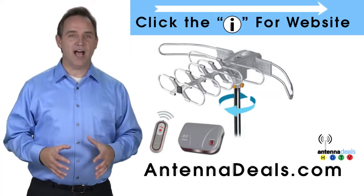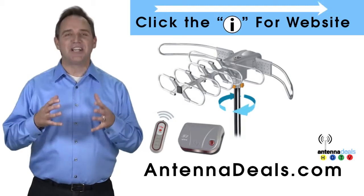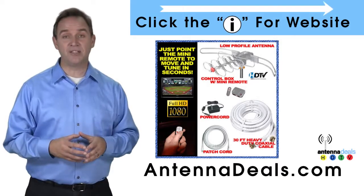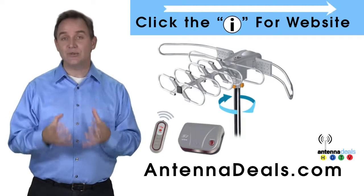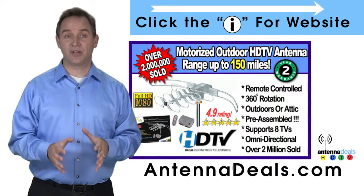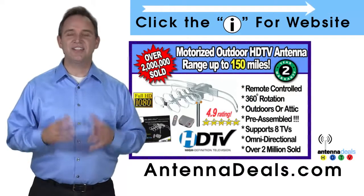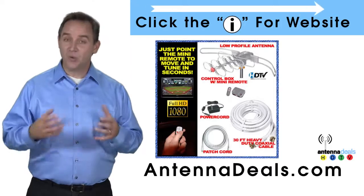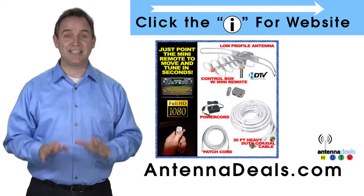The Lava 2805 is the original HDTV Lava Antenna. The 2805 is capable of a 150-mile range depending on the terrain. A powerful amplifier is built in, and it can connect to your existing coaxial cable. The 2805 is easy to install and fantastic for both urban and rural areas. It comes pre-assembled from the factory so it is super easy to set up.